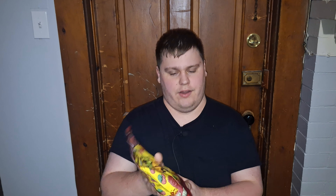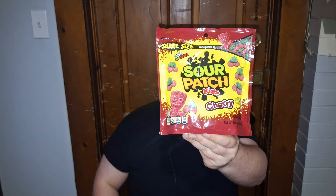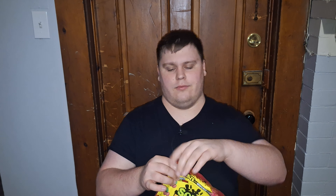Welcome to YouTube. Today I'm going to be reviewing Sour Patch Kids Cherry, as you guys can see here. I was only able to find it in the share size. I don't remember there being a cherry flavor, so I'm pretty sure this one is new.